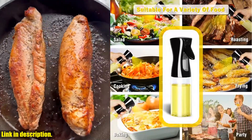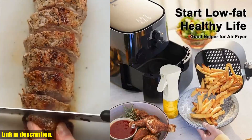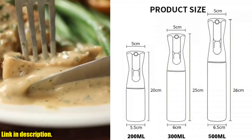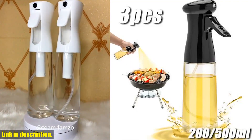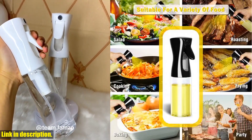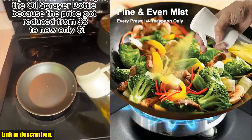One of the best features is its ability to spray a fine mist of oil, so you can get an even coating on your food without drenching it. Plus, the transparent body of the bottle makes it easy to see how much oil is left. Whether you're grilling burgers, roasting vegetables, or baking a dessert, this spray bottle is the perfect tool. With the option to purchase a 3-pack, you'll have plenty of bottles for all your cooking needs. Click the link in the description to get yours. Thanks for watching.